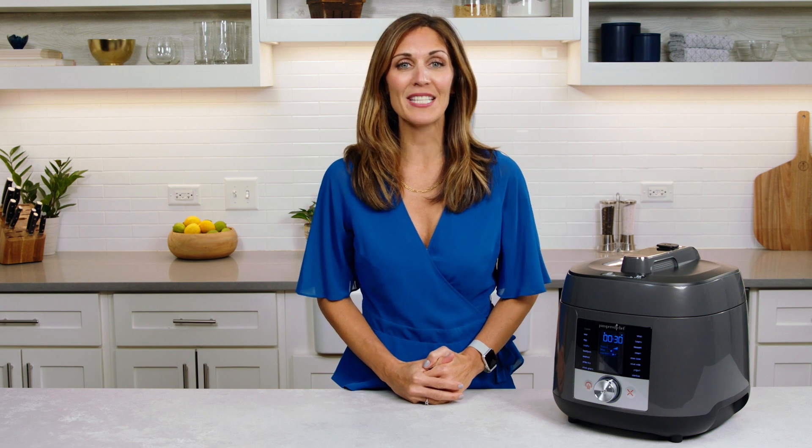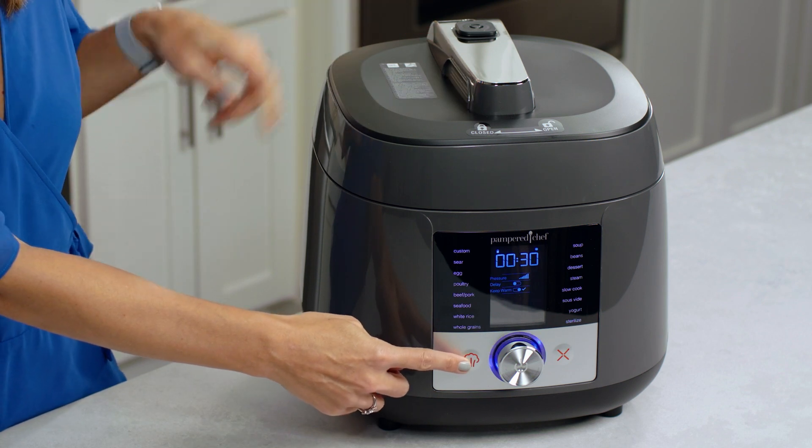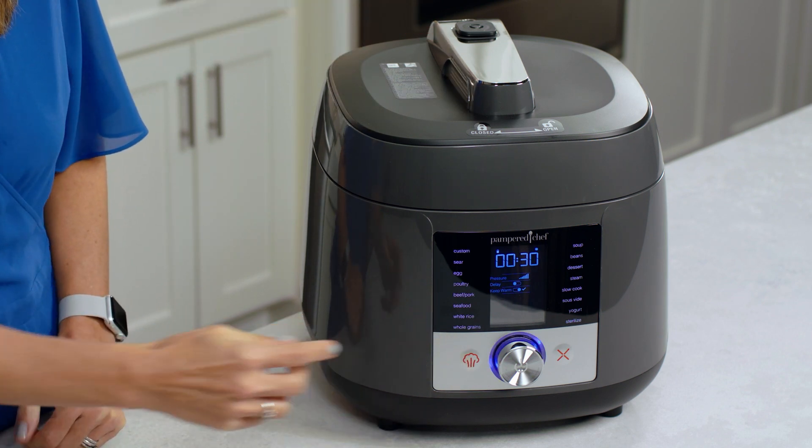When using the pressure cook functions, you'll be building up steam and releasing it either manually or naturally. The steam release valve is positioned away from the button so your hands aren't in the path of hot steam.